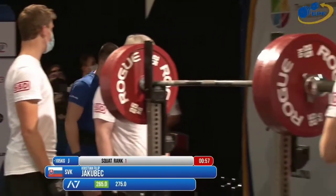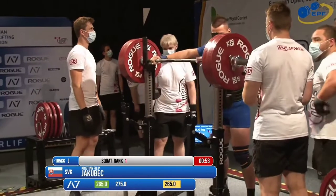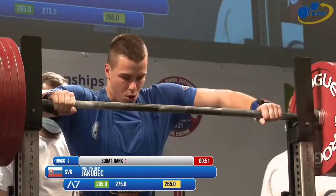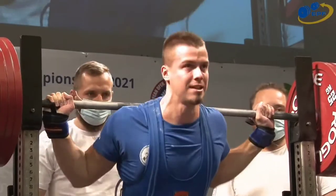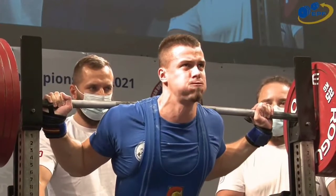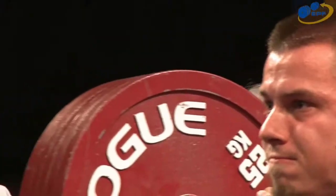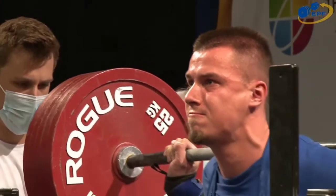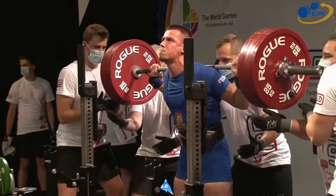In the 105 class, there's 275 on the bar. He was successful with 265, which is just two and a half kilos below his personal best. This will keep him in the lead for the squad goal.